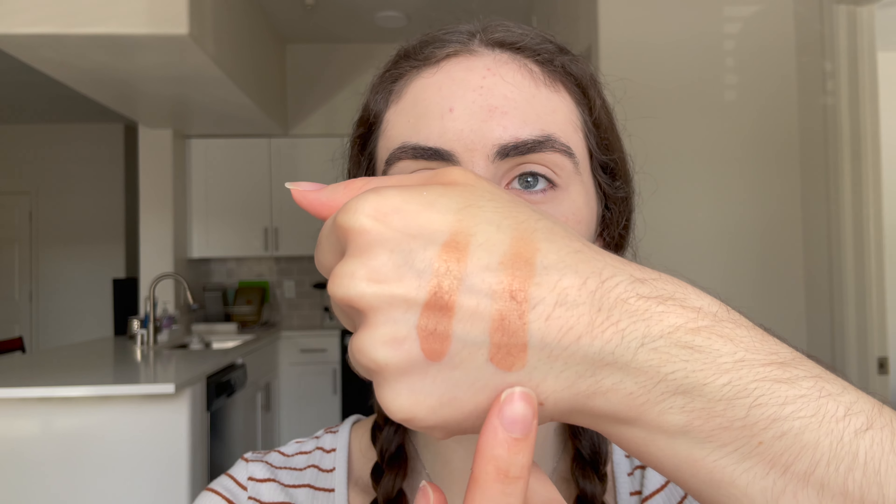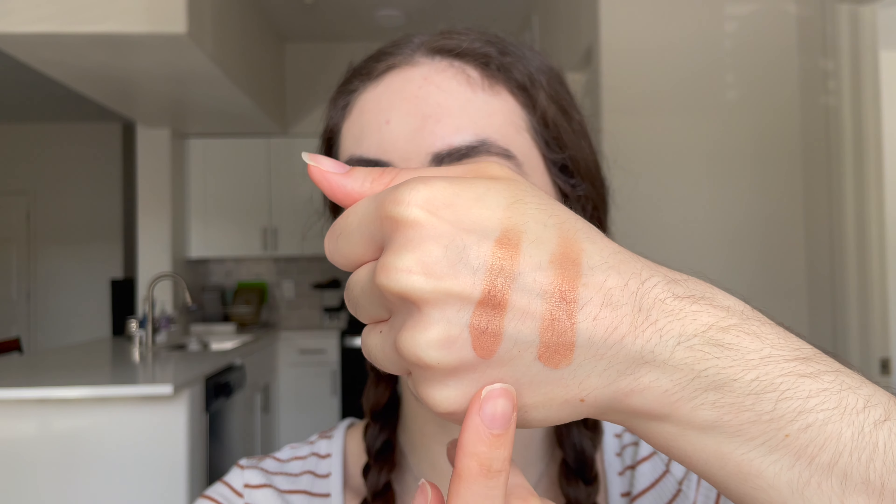Next are the Buttermilk bronzers — shade one Buttercup and shade two All Buttered Up. This is what they look like in the pan and on the hand. Right off the bat I am disappointed because the promo pics were so pink and cool-toned and these are much more of a peachy color — false advertising. Shade one is lighter but more orange; shade two is a more neutral peachy and slightly darker.